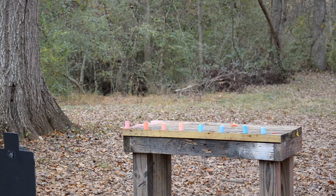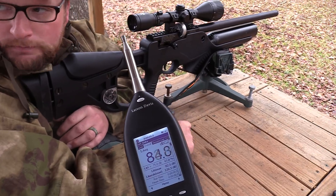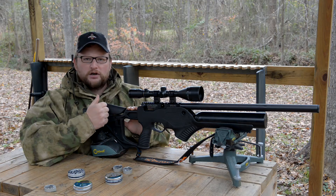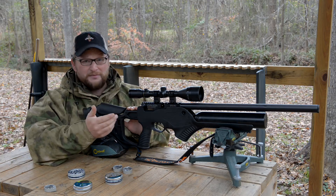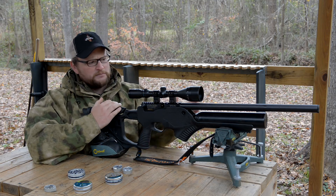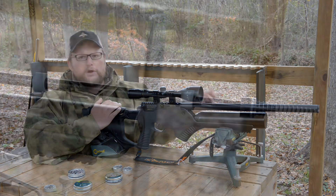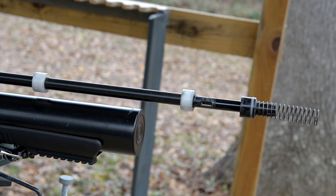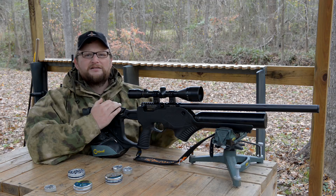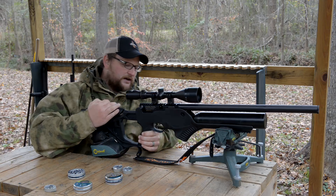We did some sound metering with this particular gun and we're getting 124 dB at the muzzle and 125 dB at the ear. That's not really something we've seen a lot of people doing in terms of review work. So we did sound meter it and it's definitely hearing safe. Another thing we want to mention is the way that the shroud goes over the barrel and the way that the internal compensator on this gun is made — it's not intended to be a moderated gun by any stretch of the imagination, but it does provide some slight decrease in the sound of the gun.